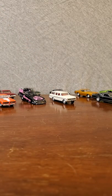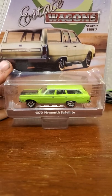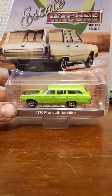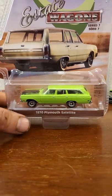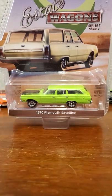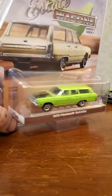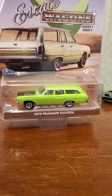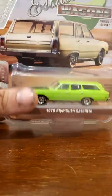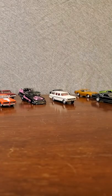First on the list is a 1970 Plymouth Satellite, part of the estate wagon series. We did another one and I talked about it in that video, but this is the black banded edition of the same vehicle. I'm personally a very big fan of the lime green - I think that's such a fun color for muscle cars - so I'm excited to get that one out of the box.